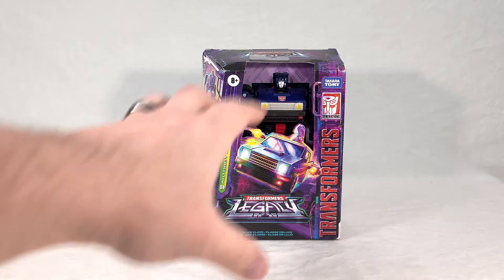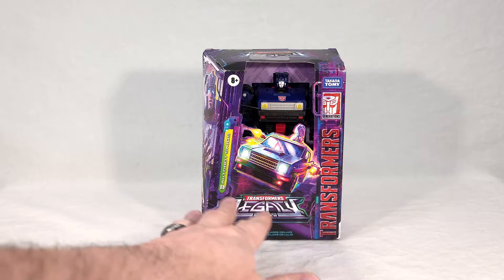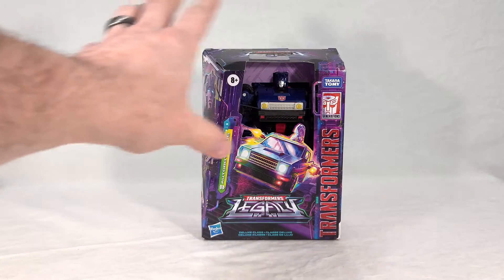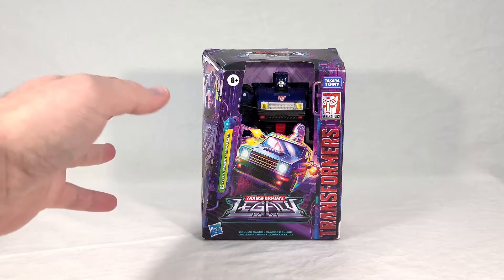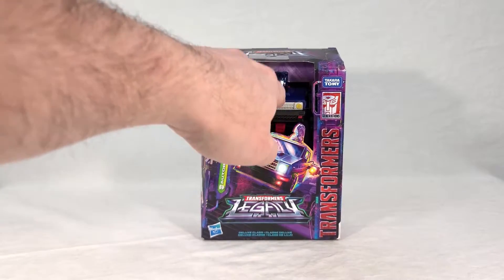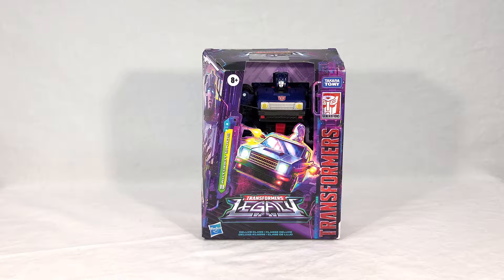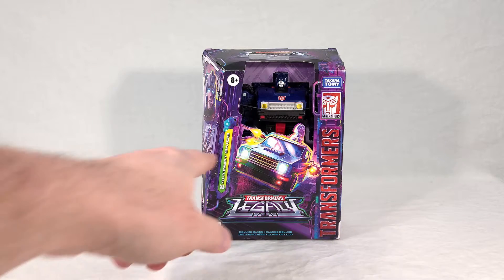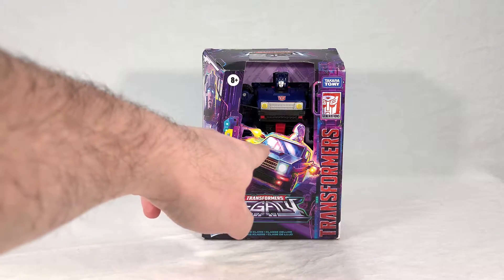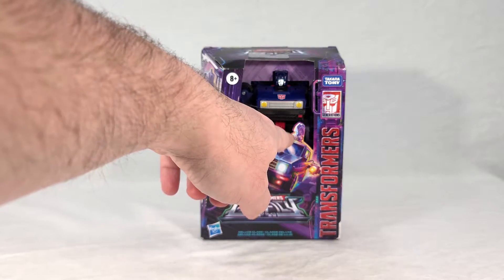Skids comes in your standard Deluxe Legacy packaging, very similar to the War for Cybertron stuff. You get all your branding right here on the front, his name, and a half window where you can see the Skids figure. Just to let you know, there are no more plastic windows — it's just a hole, just an opening, so hopefully that won't become an issue. Right here in the center you get this really nice artwork with Skids' vehicle mode. He's got his weapons deployed here firing off at something, and he's even got his new little Energon axe looking thing up top.